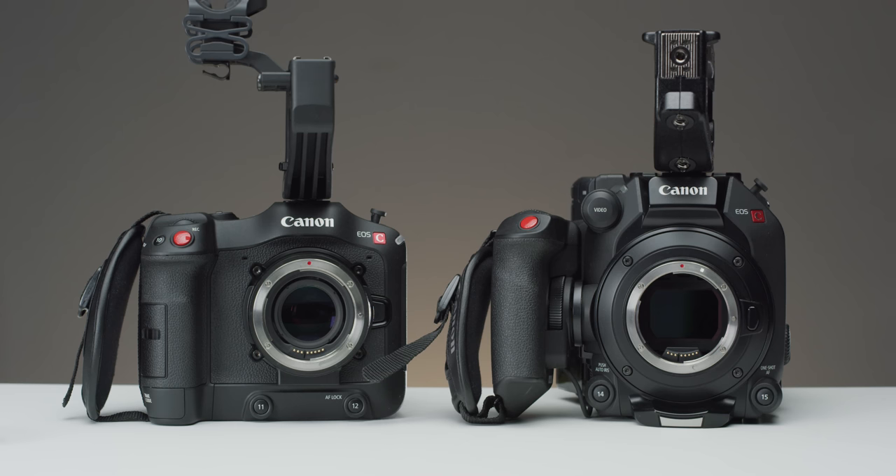So let's take this Sigma 50mm f1.4, put it onto the C500 Mark II and set it to f2.8, then swap the C500 out with the C70, keeping the cameras and our subject in the same position and keeping our focus point and aperture the same.